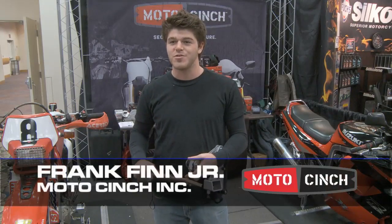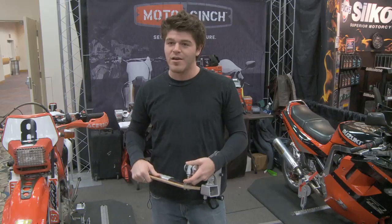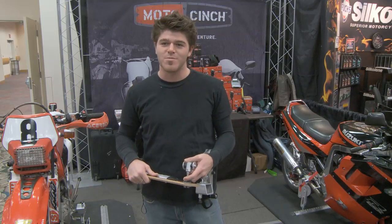My name is Frank Finn Jr. I'm with Moto Cinch Inc. We're at the Indy Dealer Expo show here in 2010, and I'd like to show you the Moto Cinch product.